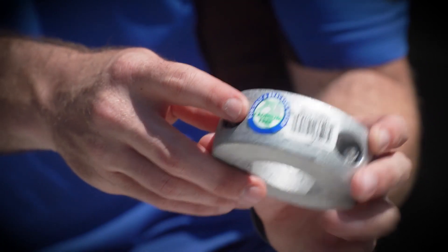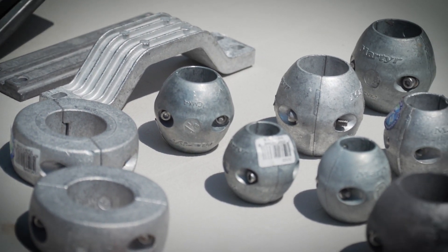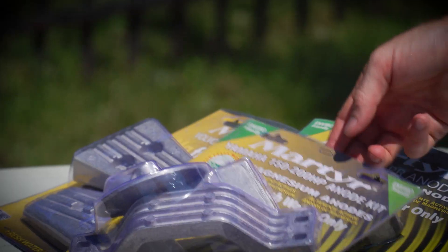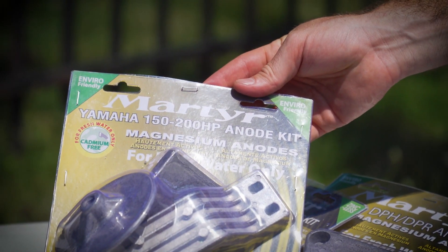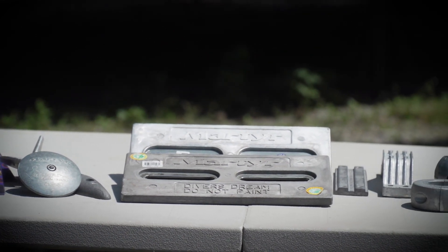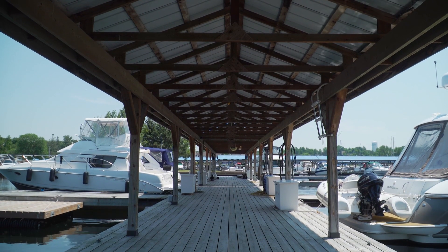Plus they weigh half as much as zinc and contain no cadmium, a toxic material found in traditional zincs. In fresh water, zinc can actually form a protective oxide layer that will prevent cathodic protection. So for fresh water only, magnesium anodes are the way to go. Also designed to exceed US military standards, Martyr's magnesium anodes can even help protect against stray current in the water caused by shore power from your boat or your neighbors.